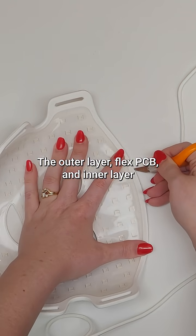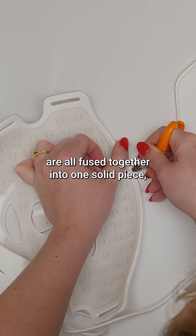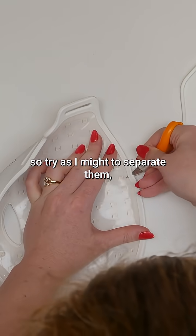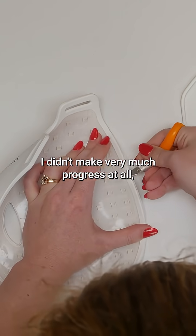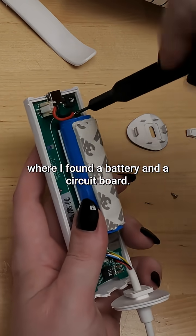The outer layer, FlexPCB, and inner layer are all fused together into one solid piece. So try as I might to separate them, I didn't make very much progress at all. So I switched my focus to the controller, where I found a battery and a circuit board.